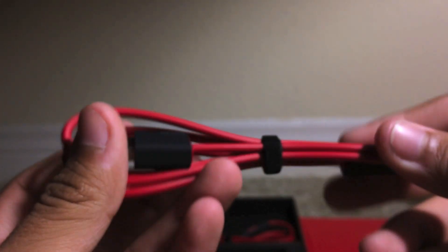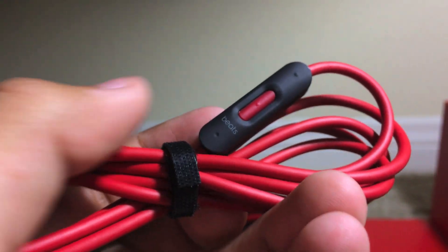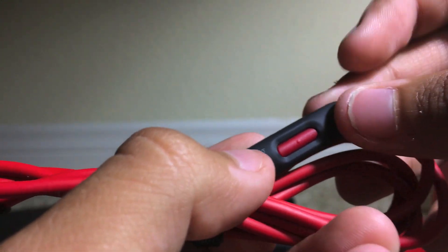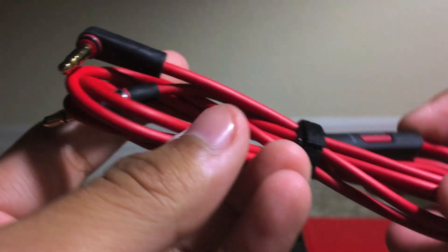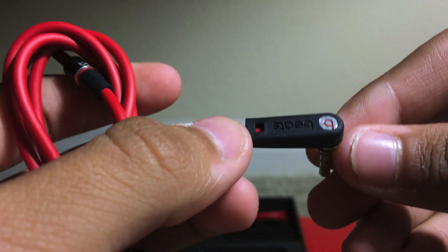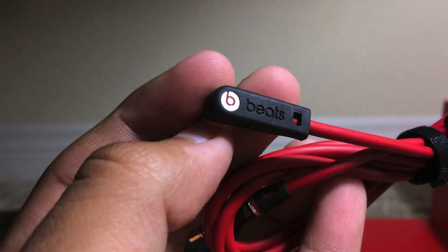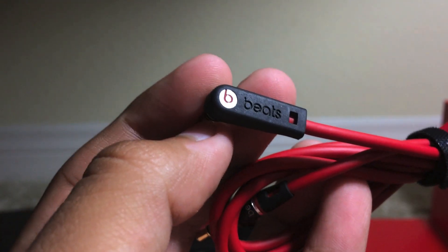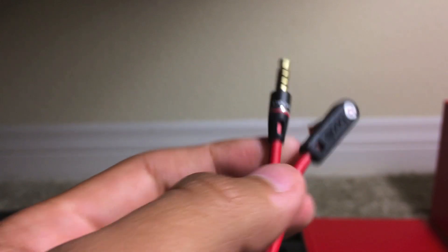We also have a nice red cable and we do have a control talk cable included, which has volume up, volume down, and play/pause for forward and rewind track. It has an L-shaped jack that says Beats with the B logo. At the other end we also have Beats on the red cable.